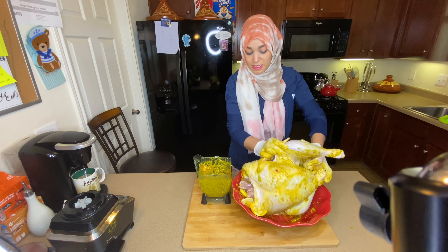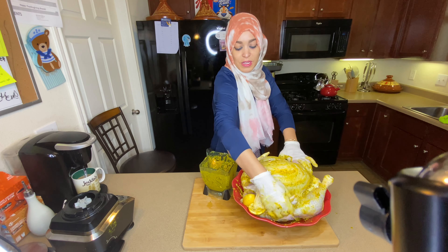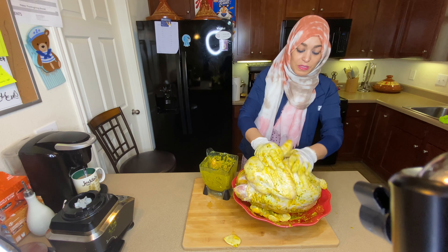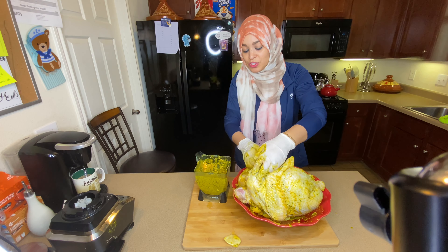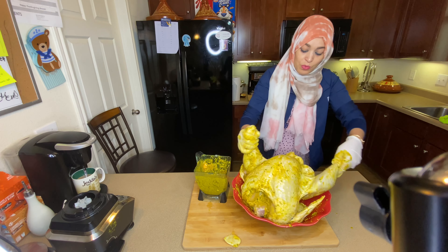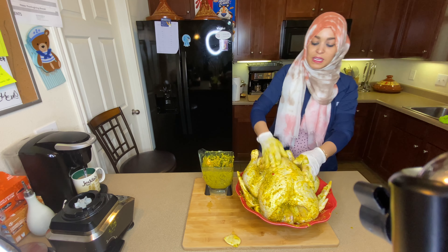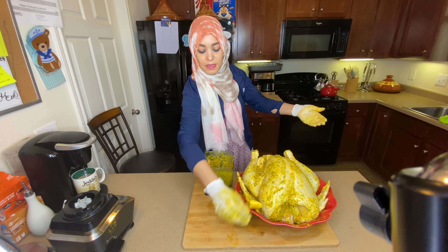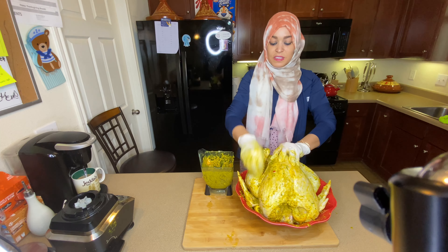I will bake this baby. Thanksgiving is one of our family's real favorites — we do celebrate Thanksgiving. We thank God every day, but it's a really special day. My kids love and enjoy the turkey, they love the sides that come with it. Turkey is a must-have every Thanksgiving in this household, and I make it my way. I use the lemon I squeezed and also stuff it inside the turkey.